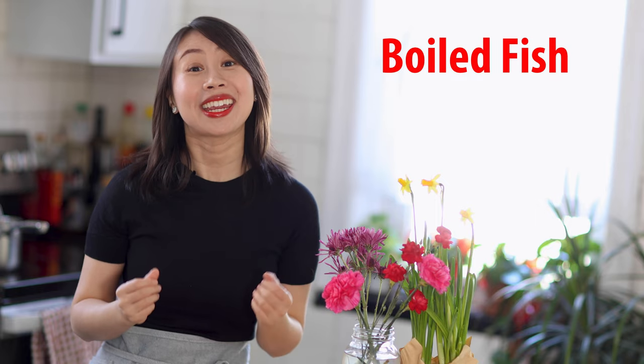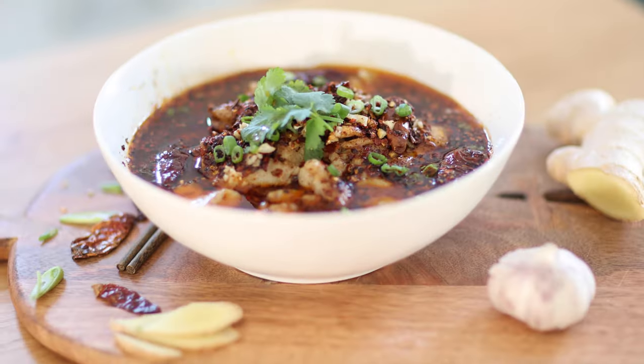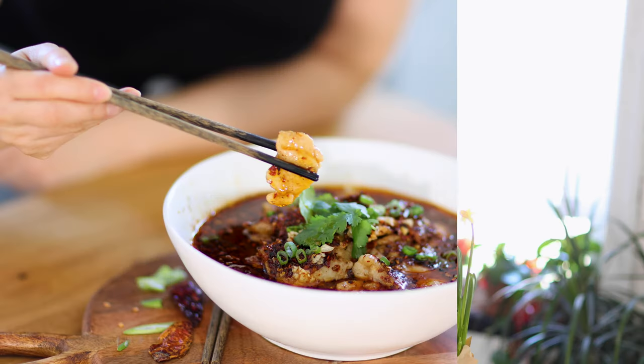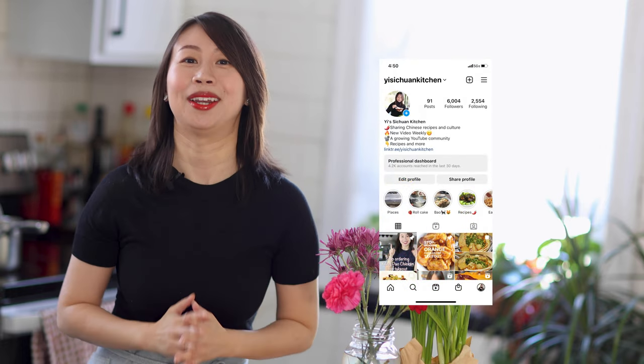Hello friends, welcome back. Today I'm going to show you how to make the perfect boiled fish, aka shui zhu yu, the famous spicy and yummy fish soup from my hometown Sichuan. If you're new here, my name is Yi and I share easy-to-follow Asian recipes that you can cook at home.